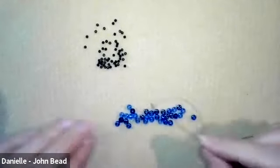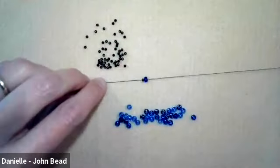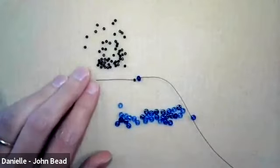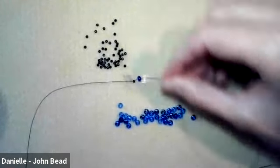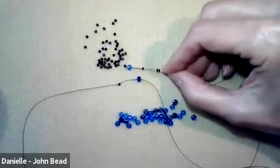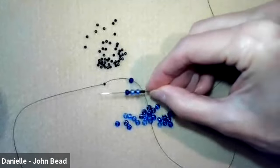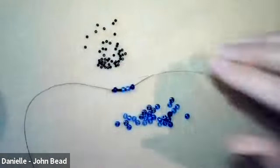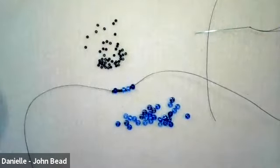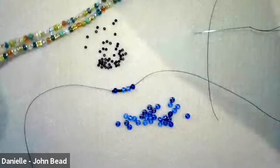I'll go ahead and start with the first step after the stop bead, which is to add one of the size 6/0 beads. Now there's a pattern we're going to follow to the desired length of your bracelet. The pattern is: string three size 11/0s, then a sequence of 6, 11, 6, 11, 6. That's one repeat — three 11s then a 6-11-6-11-6 combo. On my necklaces it was 33 repeats to get the full link length.